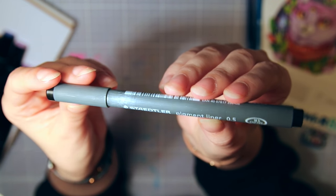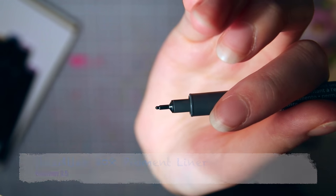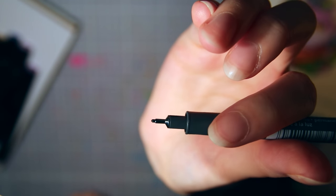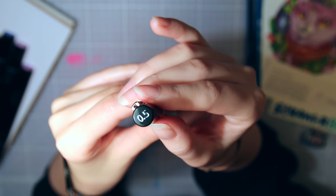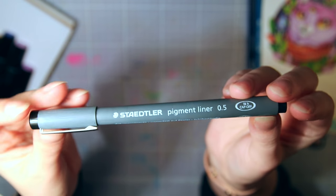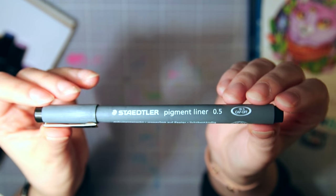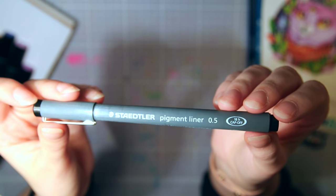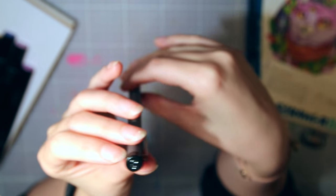Next we have another Staedtler product: a 308 pigment liner. The info card says 0.3 millimeter but I got the 0.5 millimeter, which I don't really mind. I don't normally use this brand but I do love fineliners in both 0.3 and 0.5 millimeter, and I've tried this brand before and think it's really good.